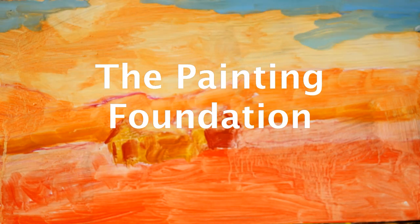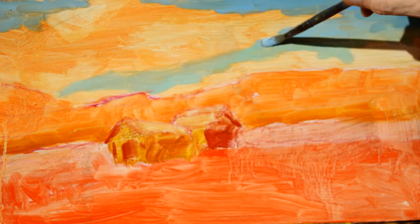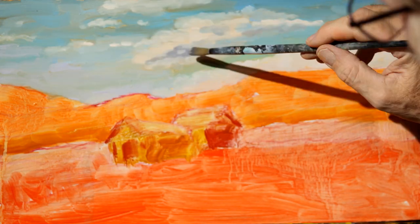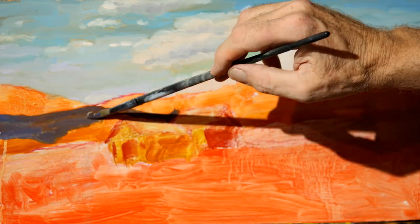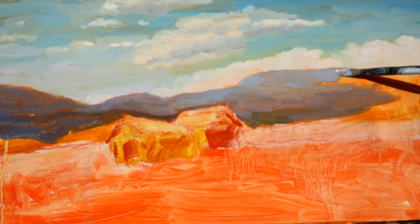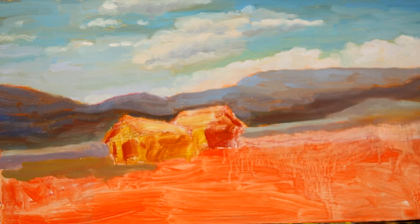Once the underpainting is done, then I do the foundation painting. With my foundation painting, that's when I start using my medium, which is 50% linseed oil, 50% paint thinner. I keep this layer thin — just spread it over like butter over the painting as a thin layer of paint. And I just block in the big shapes.